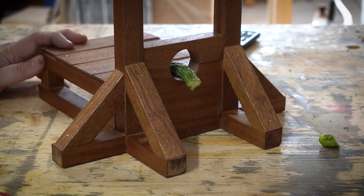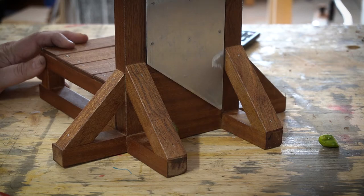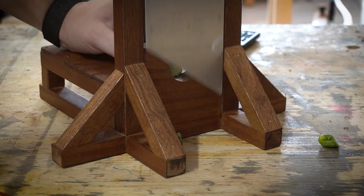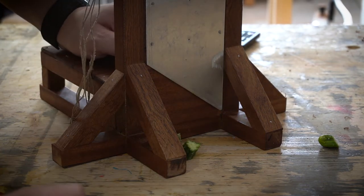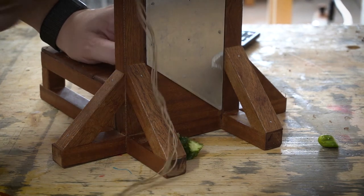You are hereby sentenced to death! It doesn't get old. Wow, that is pretty cool. Let me go and show my family and test some more vegetables and victims.